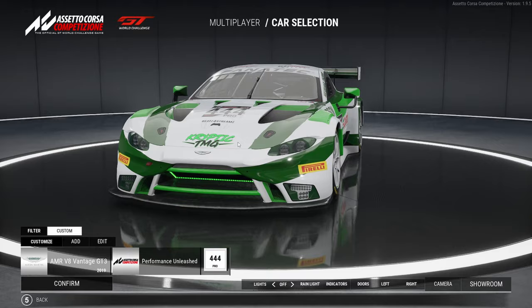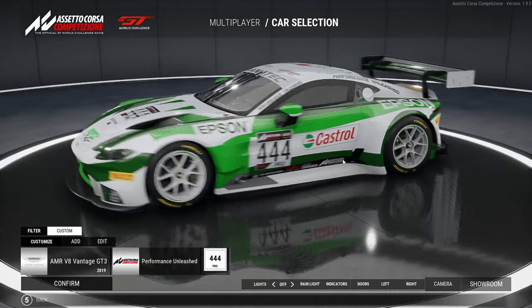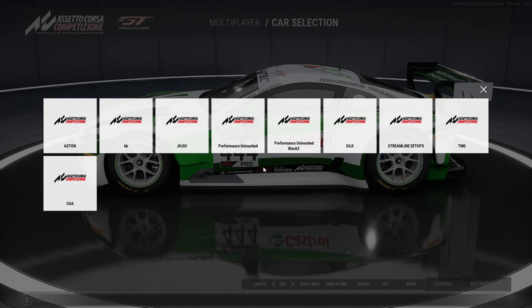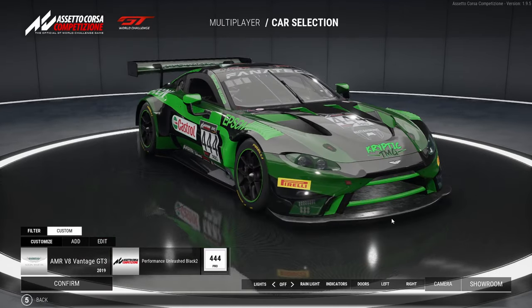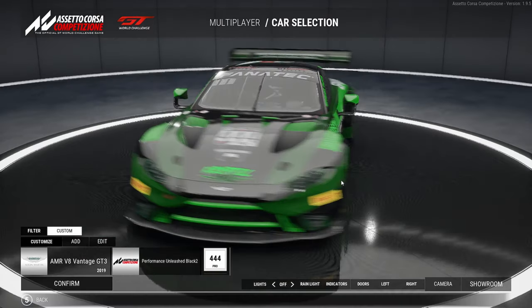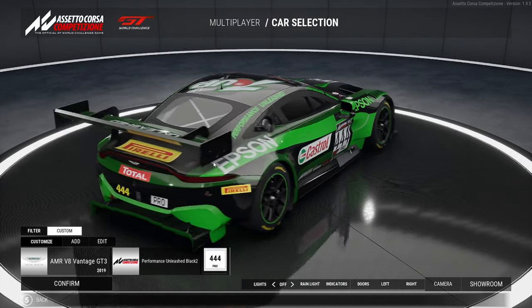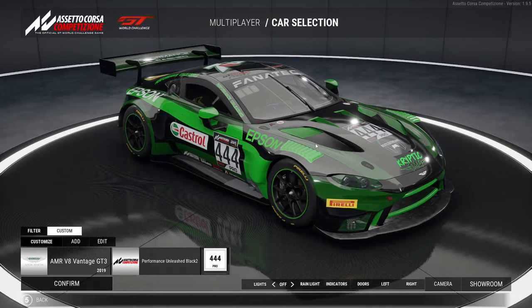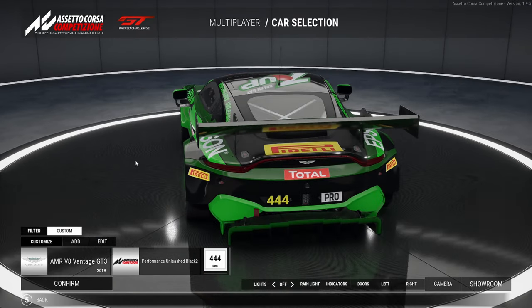I do prefer the white one — it actually took me a while to make. We also have the black version which is pretty cool, but in nighttime races you're probably not going to see it as well. Maybe in nighttime races I'll run the white livery and in the daytime races I'll run the black. We shall see.